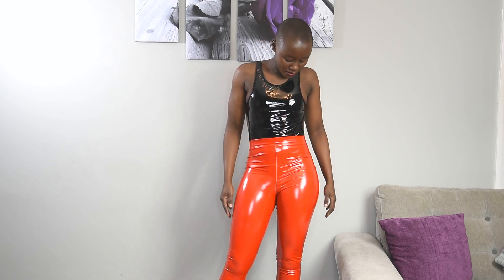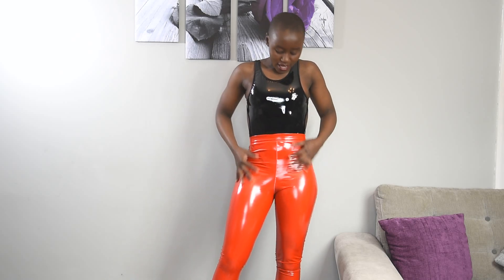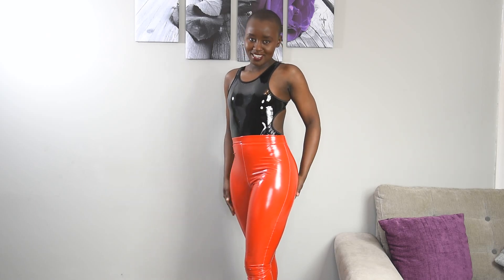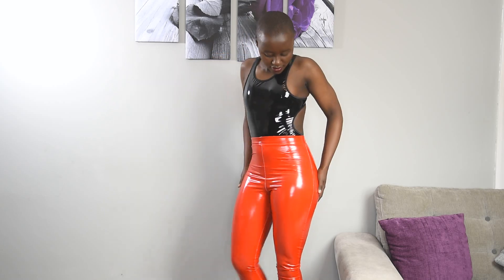Back with my third outfit — I have on the same PVC top but with a different pair of leggings, which are red. I got these from Pretty Little Thing last year, so I'm not sure if they still have this exact style, but I love them. This is a size medium and I really love how the colors complement each other. It's a very sexy outfit.